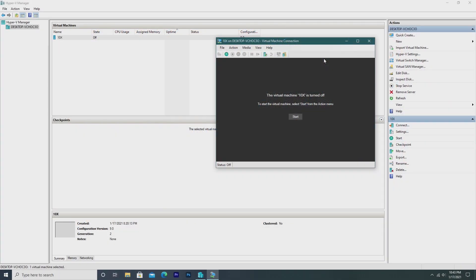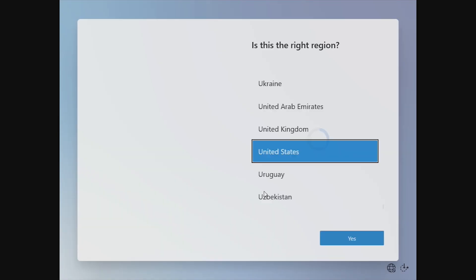Instead of using the Microsoft emulator like we did with the previous video, I had to use Hyper-V as the image I downloaded was a virtual hard disk. So going ahead and starting the machine, all we have is this little circular loading icon down here, and now we're brought into the Windows 10X setup.